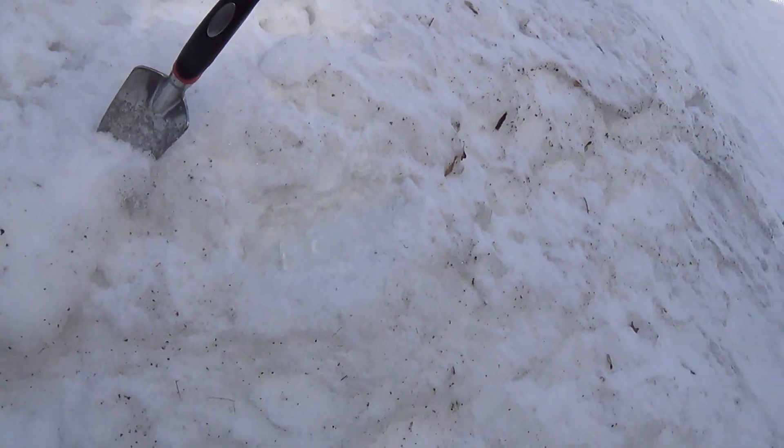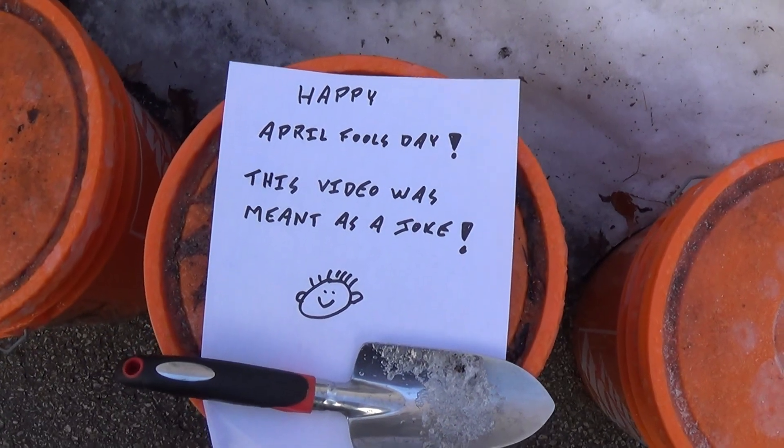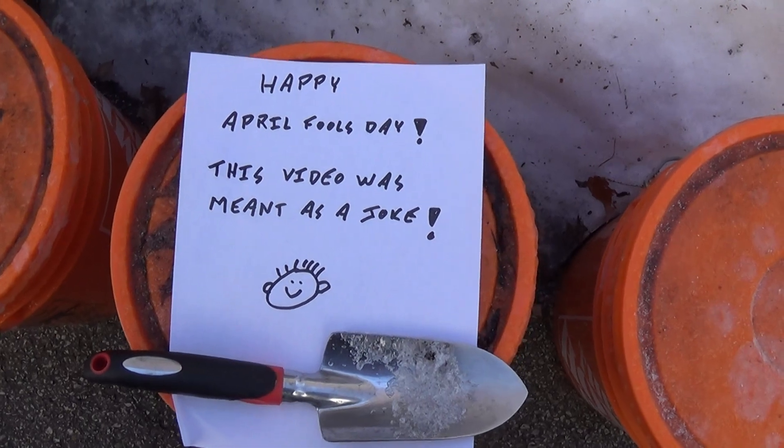So if you're going to forget about the steps, what I did was I wrote them on a paper — the steps for planting snow seeds. Which are: Happy April Fool's Day everyone! This video was about that joke.